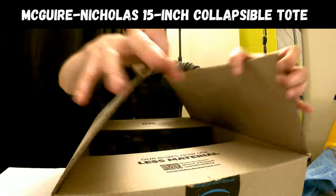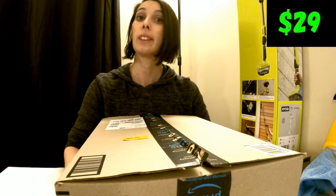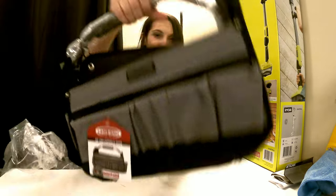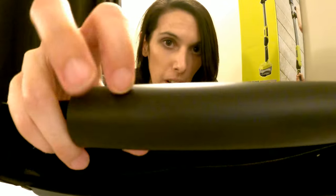15 inch collapsible tote bag. 29 miles. It looks fancy. The handle feels good — there's rubber.